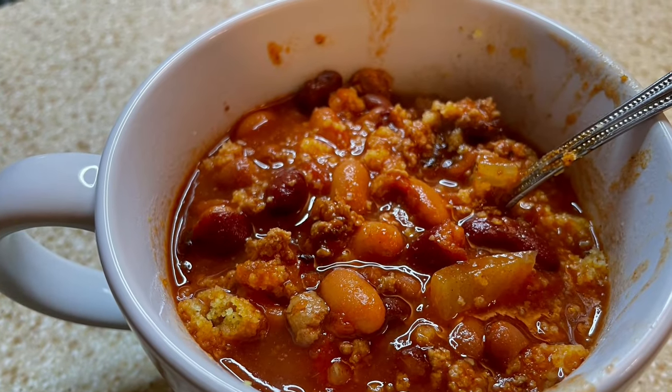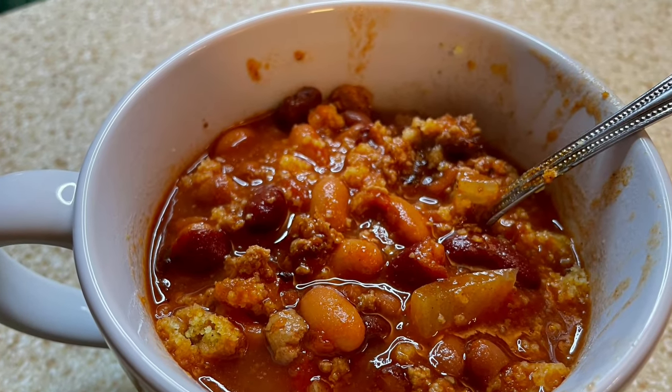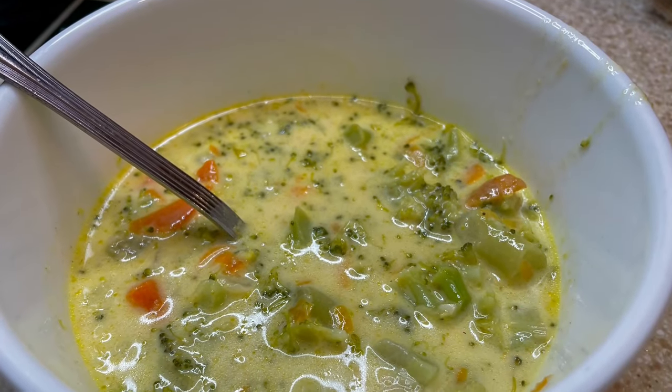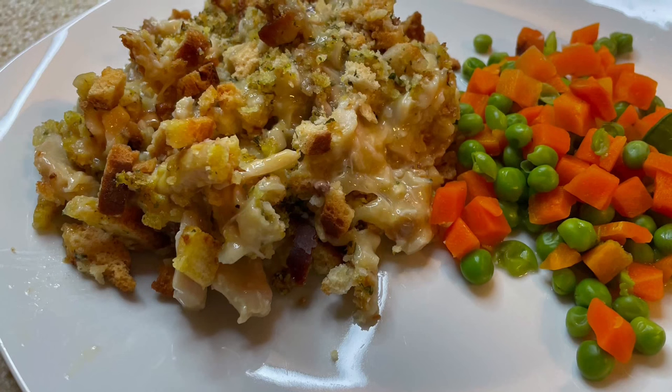Hello, it's Mandy and welcome back to my channel. This week for dinner we are making delicious, easy, and affordable meals for my family, so stick around and let's get cooking.